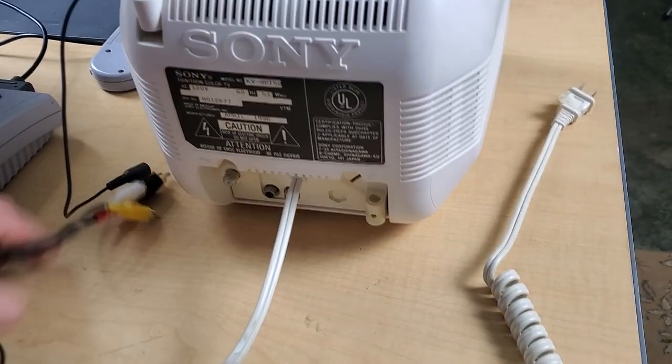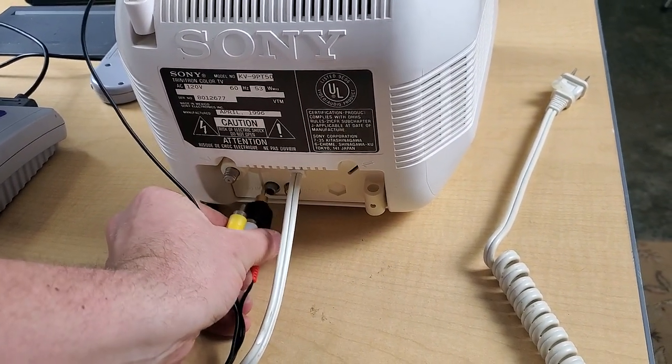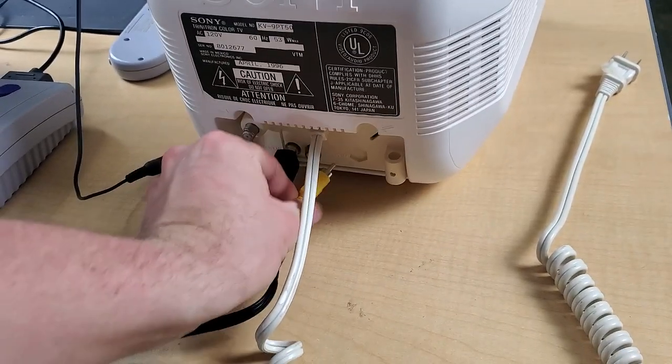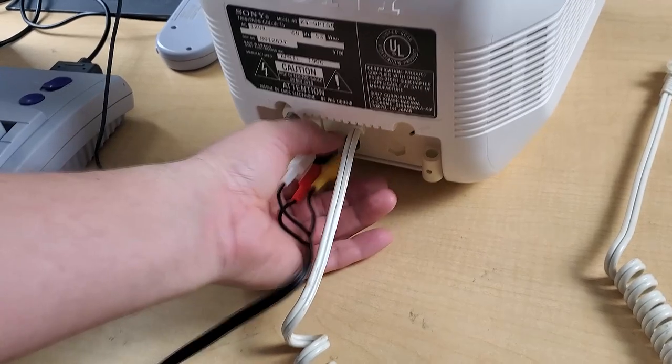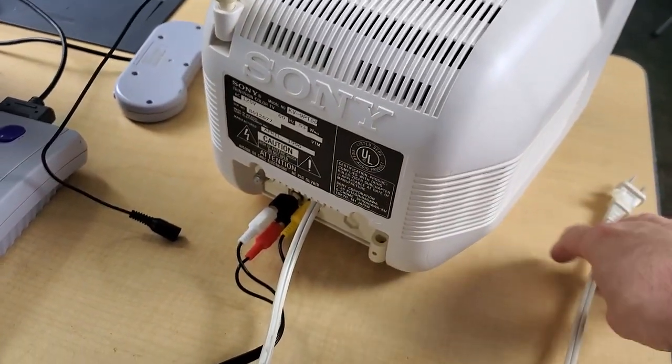I've got composite cables here and I've got my mono audio right there. We'll stick that adapter to tie my audio together. If I can get this one in there — okay, it's in there.